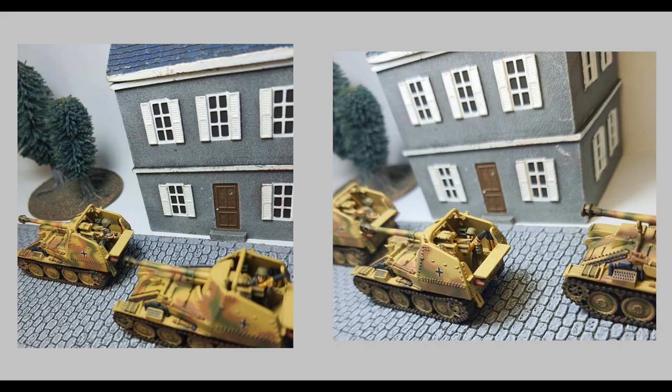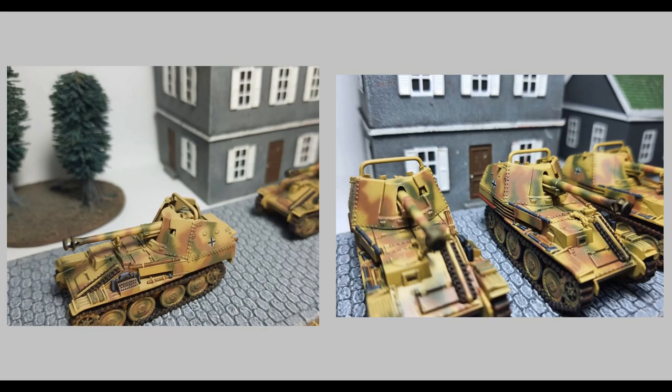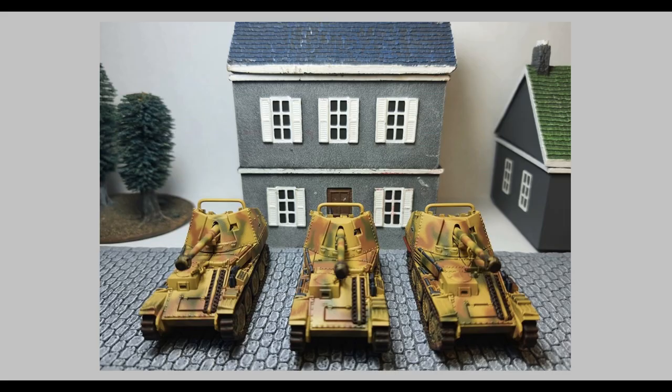These are the finished products — that's how I paint them. I'm not somebody that likes to add a lot of mud, dirt, and scratches at this scale. I think it takes away from your hard work with the airbrushing. But yeah, that's it for today guys. If you've got any questions don't hesitate to reach out. Please like and subscribe and let me know what you want to see in the future — I've got some more stuff on the bench. I really appreciate your time, thank you very much.